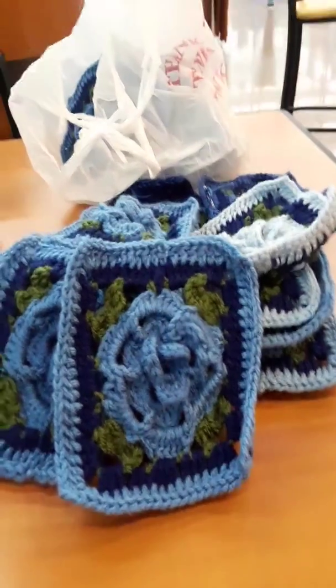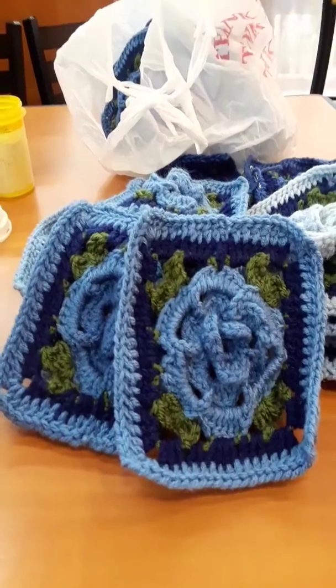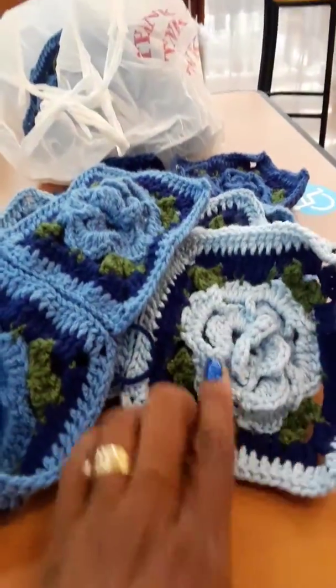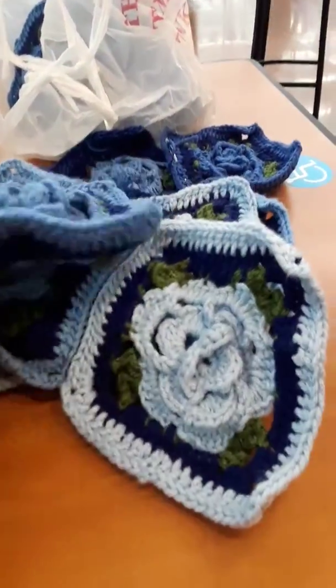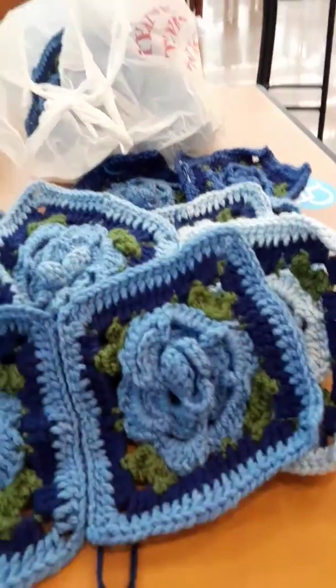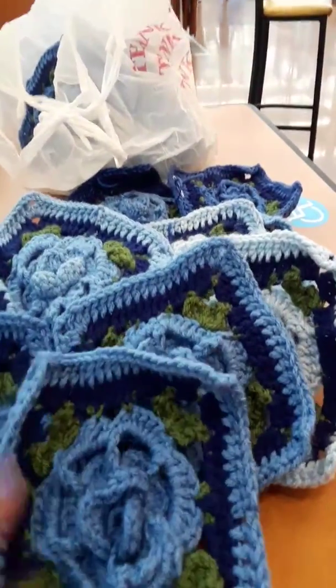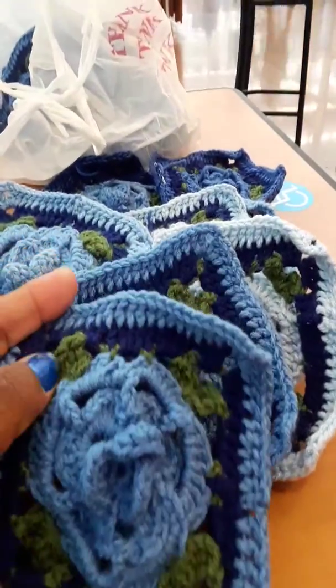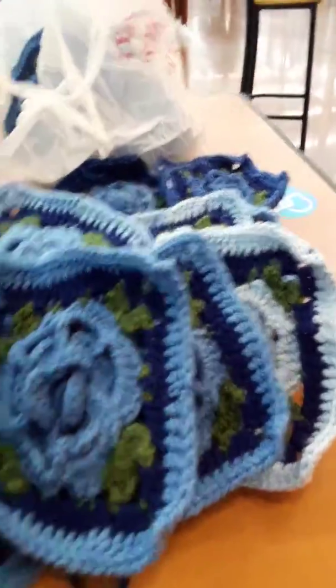I'll make it a nice size and warm for her, and I think she'll really like it. The color is blue — different shades of blue. I'm making a light blue like a baby blue, a medium blue, and I even have a dark blue. It's a flower in the center with leaves right here and then a border.